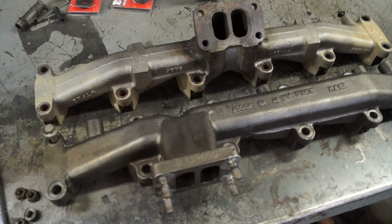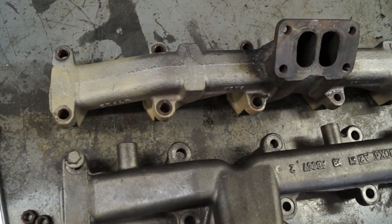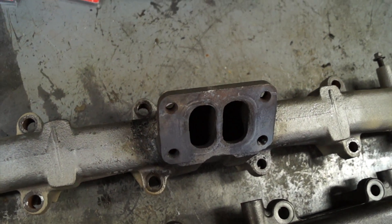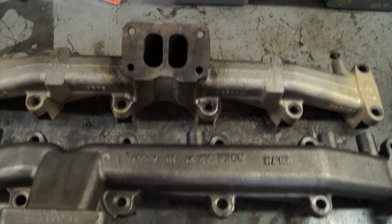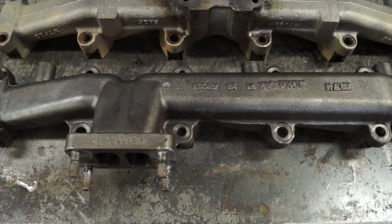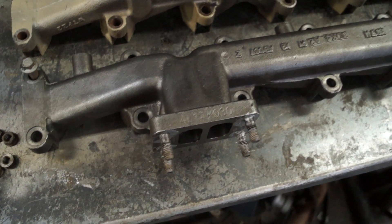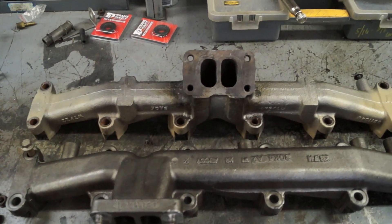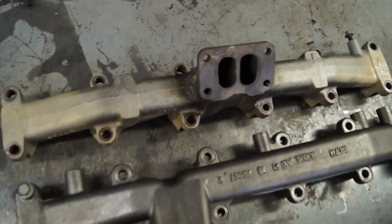We've got our manifolds removed and I just wanted to do a side-by-side comparison so you guys can really see what the difference is. The stock Dodge manifold kind of kicks the turbo out and centers it on the engine. For our application, it makes a little bit more sense to drop the turbo down and move it back a little bit, so you can see the difference in orientation of the turbo on those manifolds.